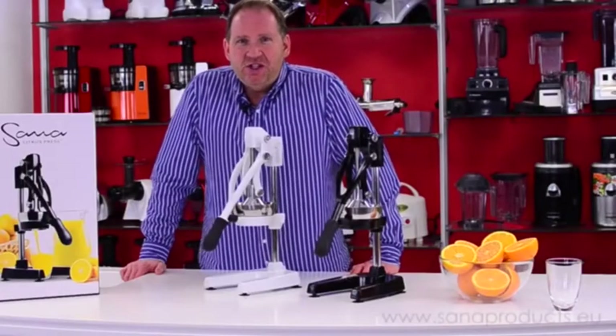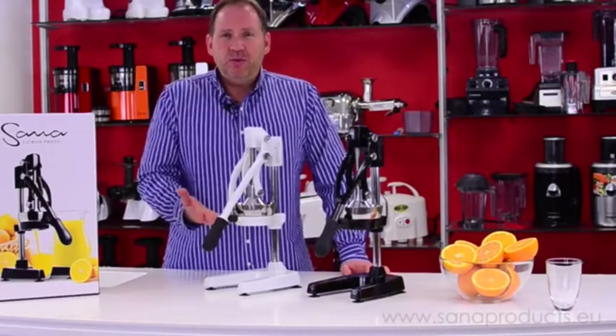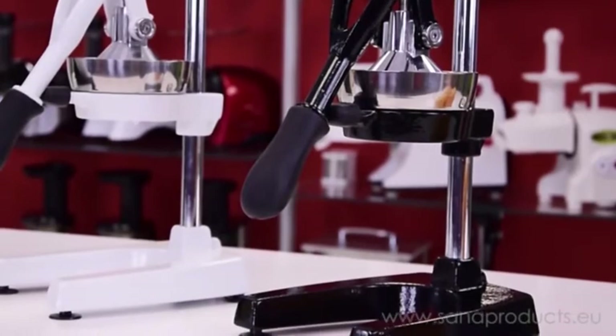Hi, it's Dan, and today I'm going to show you a first look at the new Sana citrus press. A citrus press is a very simple appliance. There's no electricity, no motors involved. You're providing the power, and this is used, just like it sounds, to press citrus.